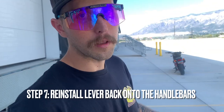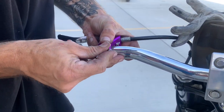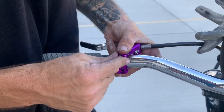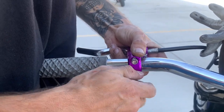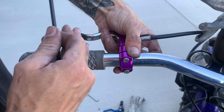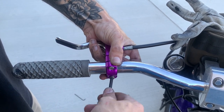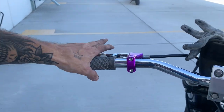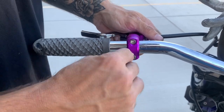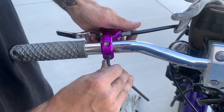Now for the second-to-last part of the process: we're going to put the lever on the bars. Super basic install — just throw that clamp on there, start to get it threaded, and once that one starts threading, throw the other bolt in. Try to get an even amount of torque on both. Make sure you've got it set where you want it — not too far one way or the other. Check the angle; I like mine angled down a little when I'm standing over the front of the bike. Then give it that final torque to spec.